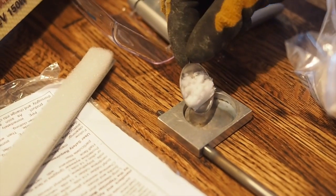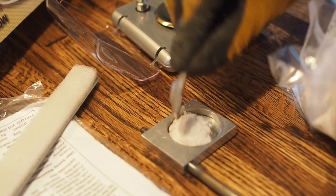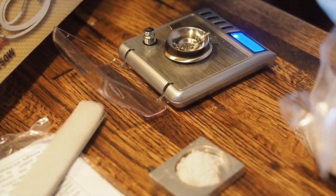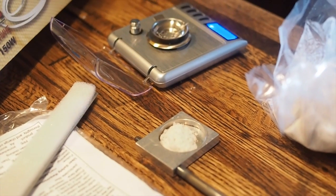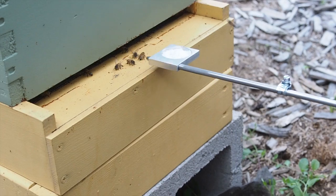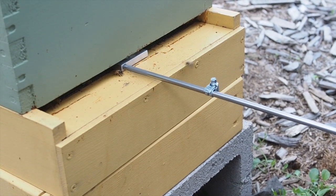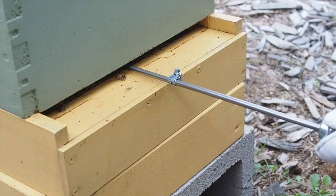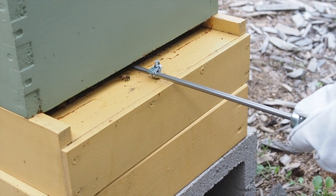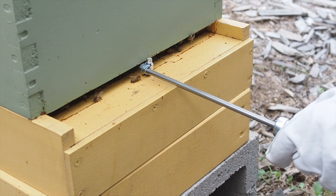The directions on mine said to use one to two grams of oxalic acid powder. I have a small scale that does pretty fine weight measurements, so I used about 1.7 grams for the hive that we did first. I have two beehives.